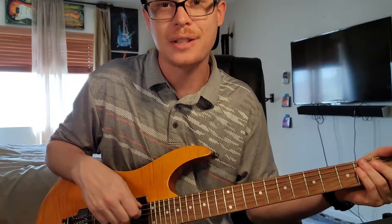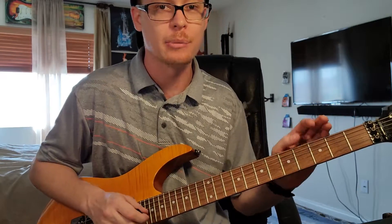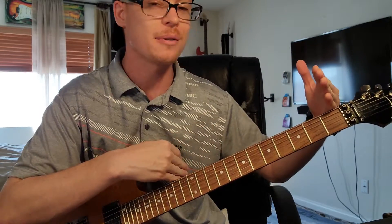Hey, and welcome to a scale guide video for the Mixolydian mode. The Mixolydian mode is a diatonic scale, so it's going to be 7 notes long.